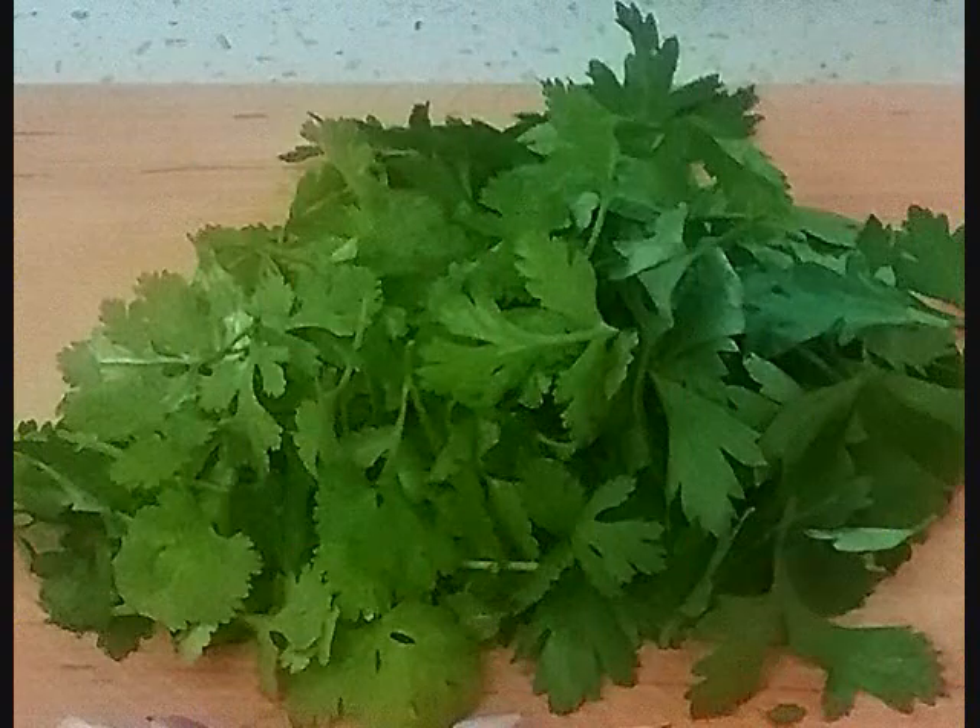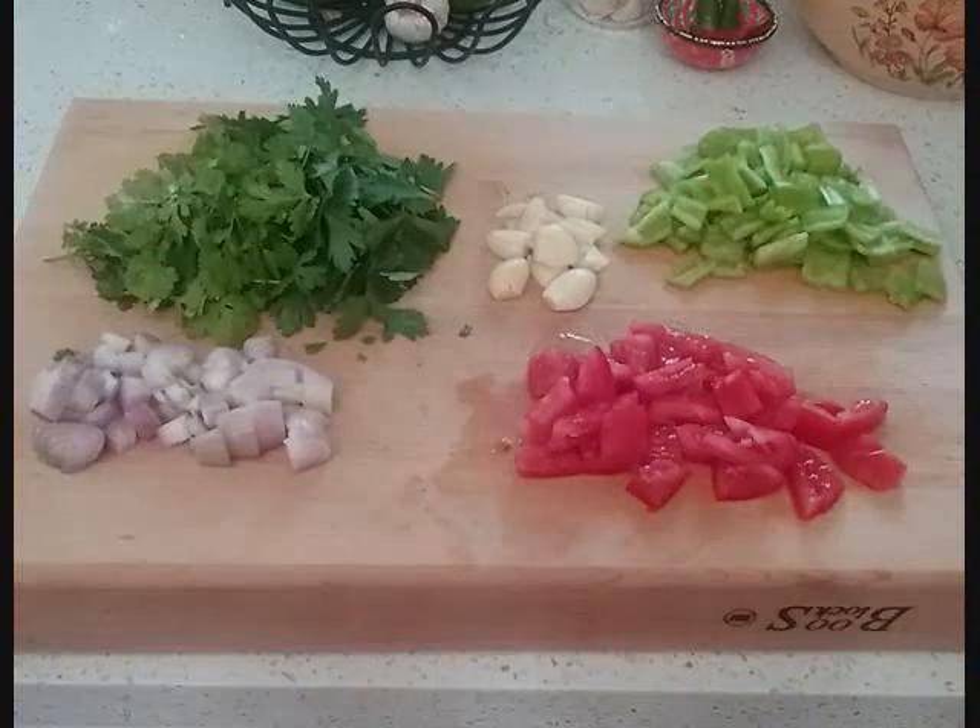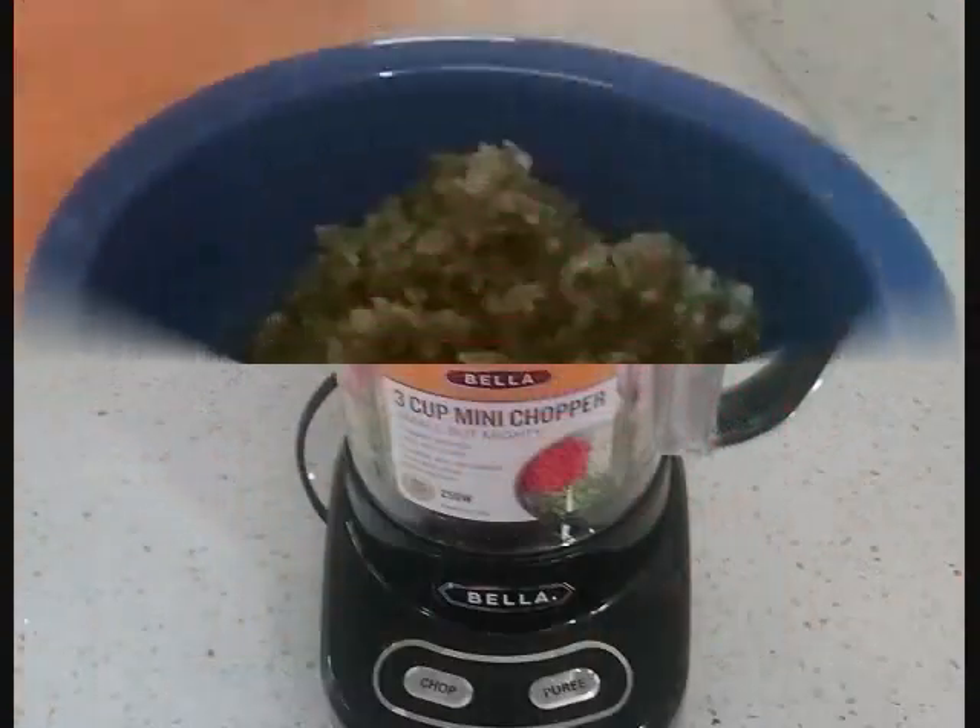A quarter cup of fresh cilantro and a quarter cup of parsley. Once you have everything prepared, you put it into a blender and bring it down to a fine dice. Chef Lawrence always makes more sofrito than needed for the recipe — it's always good to have some in the refrigerator.